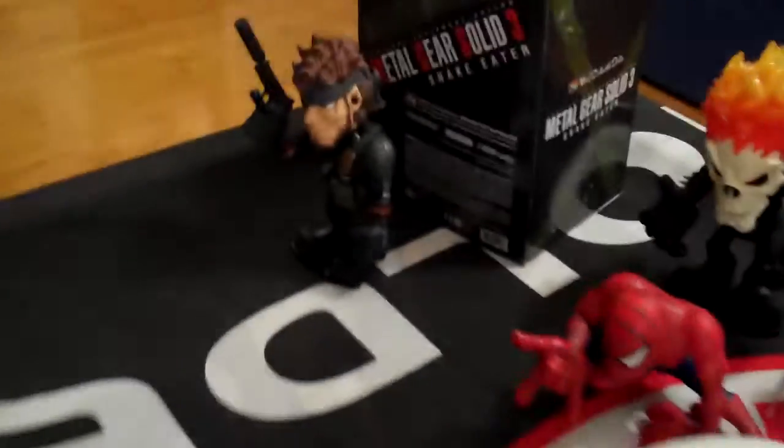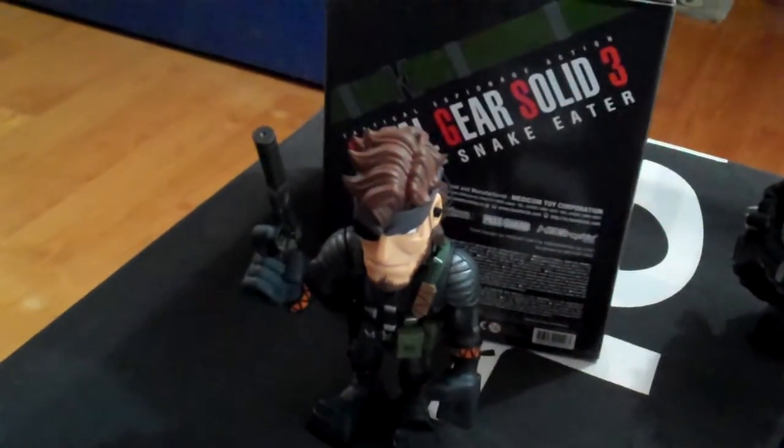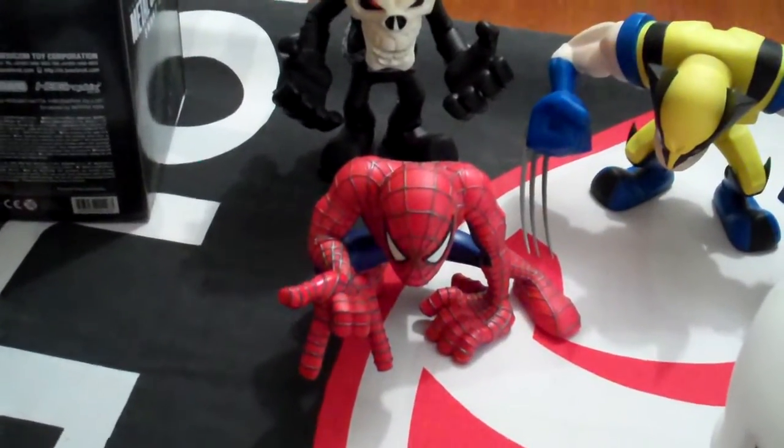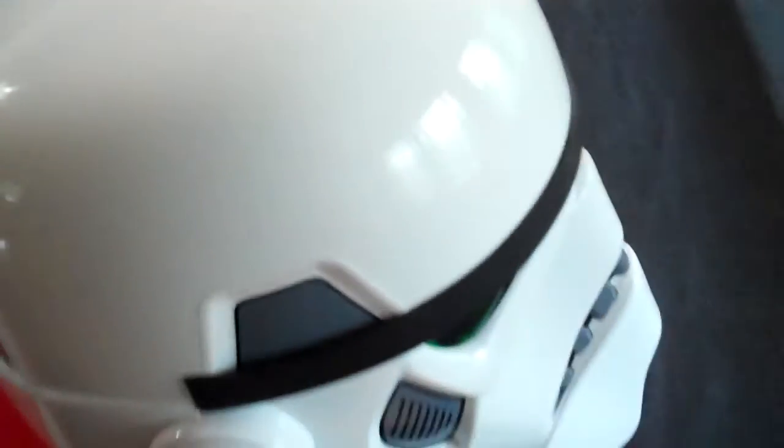Thanks for watching, keep subscribing. If you hang around I'll be doing a review shortly on my Solid Snake Vinyl Collectible figure, and also we're going to look at Spider-Man to go along with the Ghost Rider and Wolverine reviews I've already done. Thanks for watching, cheers.